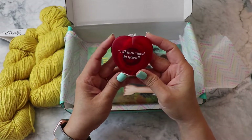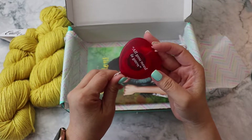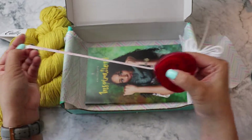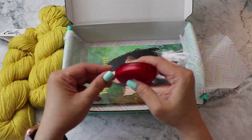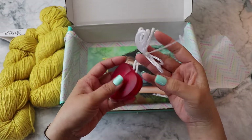All you need is yarn! I'm going to guess that this is February's since there's a cute little heart here. This is a tape measure, and you can wear it around your neck so you'll never lose it. I'll probably forget it's on my neck.